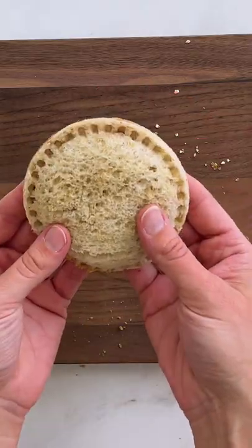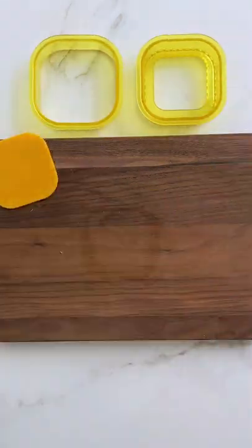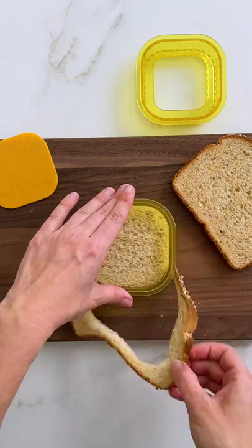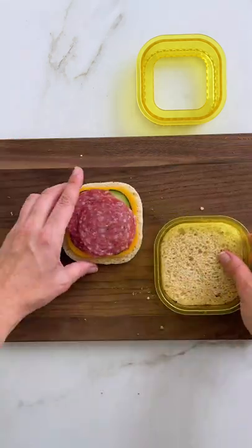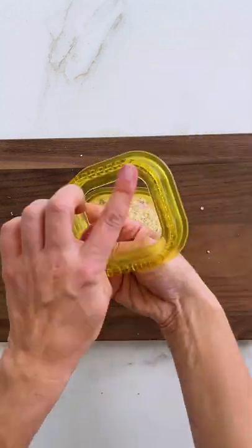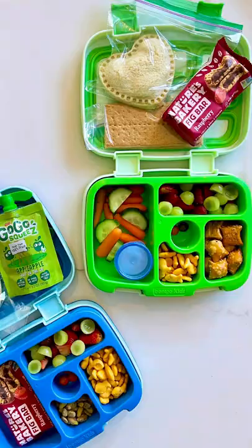The really cool thing about this product is you can use any sort of filling. I've used the square version here to make a cheddar, salami, and cucumber sandwich. The most important part is you want to layer wet ingredients like cucumber inside drier ingredients so that the bread doesn't get soggy. Go ahead and stamp it shut, and that right there is a major mom win.